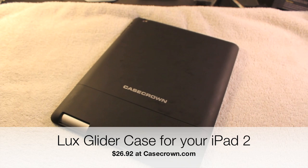Hey everyone, what's up? It's MrUpatouch31. In this video, we're going to be taking a look at the Luxe Glider for the iPad 2. This was sent to me free for review from CaseCrown.com. Their link will be in the description below.